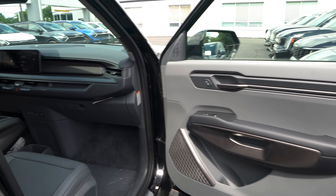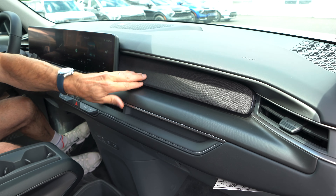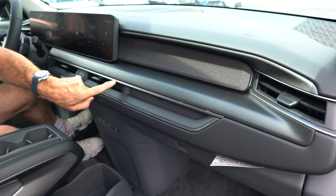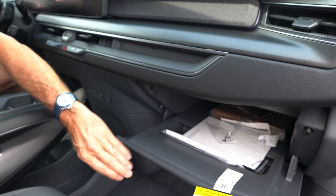Moving into the dash, we have soft-touch, then fabric, then more gray and brushed aluminum trim, and dropping down there's a nice large glove box.